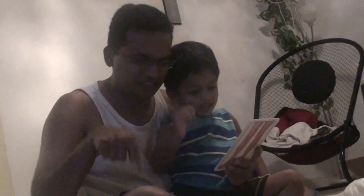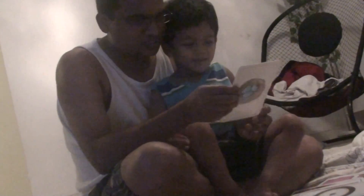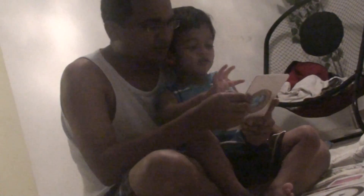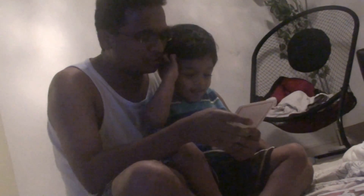What is this, Nana? Knees! Knees, very good. What is this? Milk. Milk! M for milk. What's this?